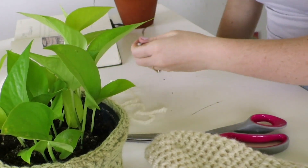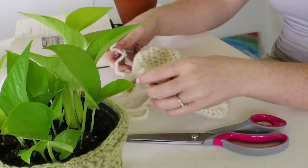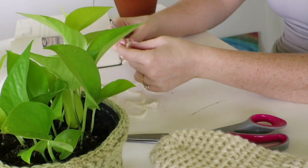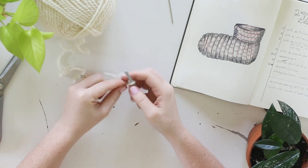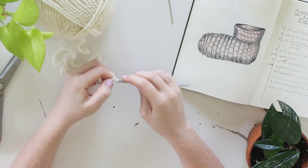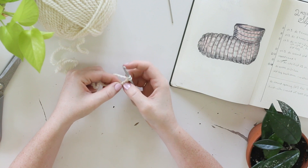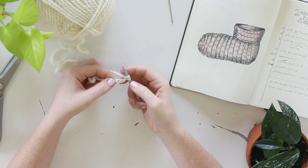I'm using a five millimeter hook — I was just feeling it in my hand. This felt wrong, so five millimeter is what I'm using, though you could definitely use a 5.5. So after your slip knot, we're going to chain three, then we're going to double crochet nine times into the first chain stitch — not the first chain from the hook, the first chain stitch we made.